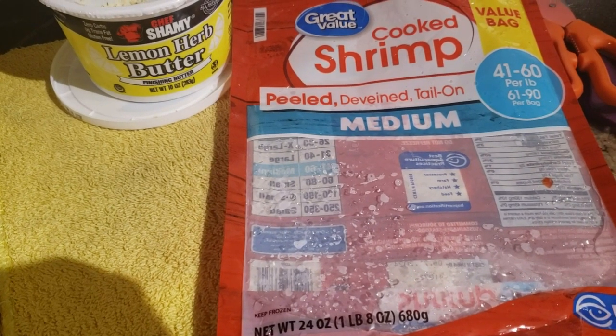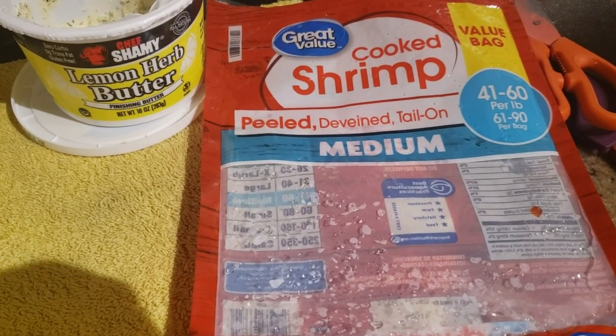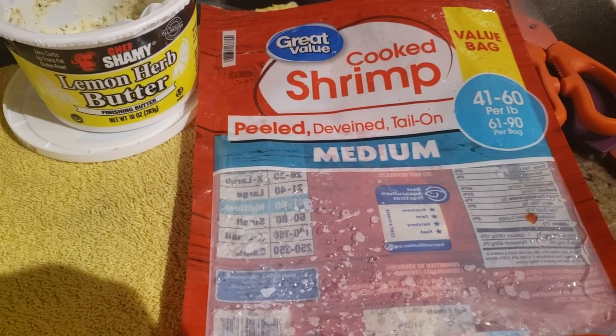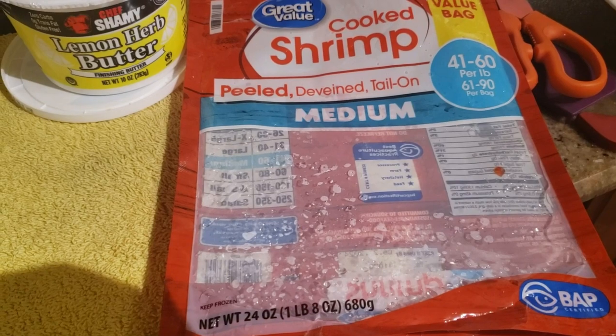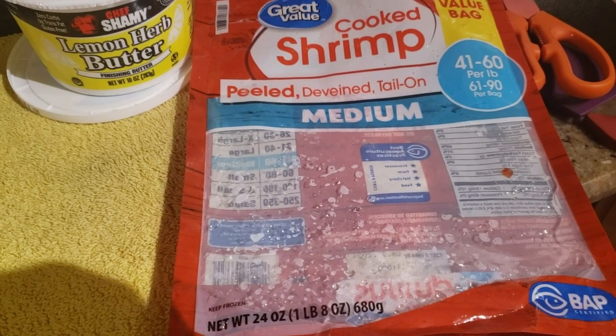For the side dish, I got the Great Value brand cooked shrimp from Walmart. It's peeled, deveined, with the tail still on, and medium in size. This cost $11.66 and it's one pound eight ounces.